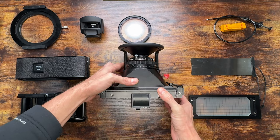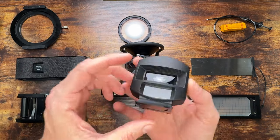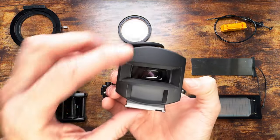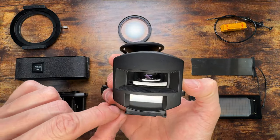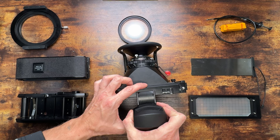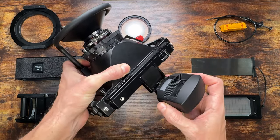Next up we mount the finder — a dedicated one for this lens. Inside it looks like this: you have bright lines and the number reminding you it's the 90mm. The bright lines are lit by a small window and you can see your 6x17 ratio — almost 3-to-1 in your finder. It's gorgeous, very cinematic.